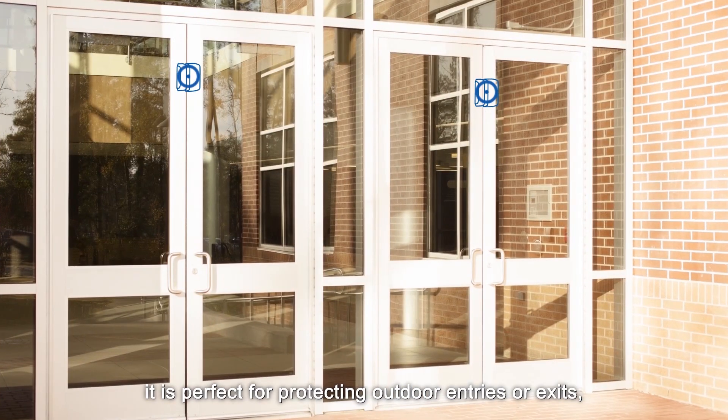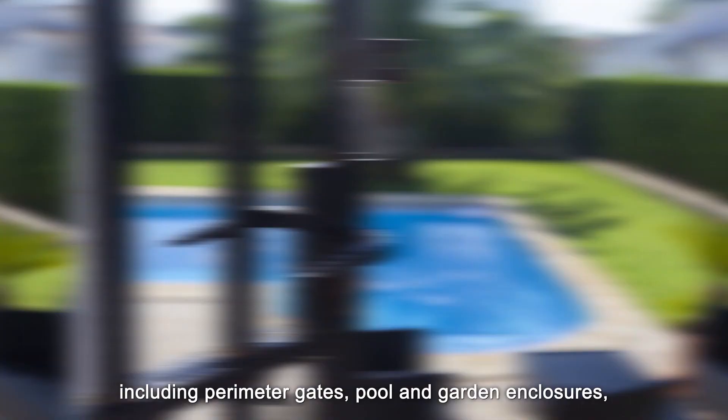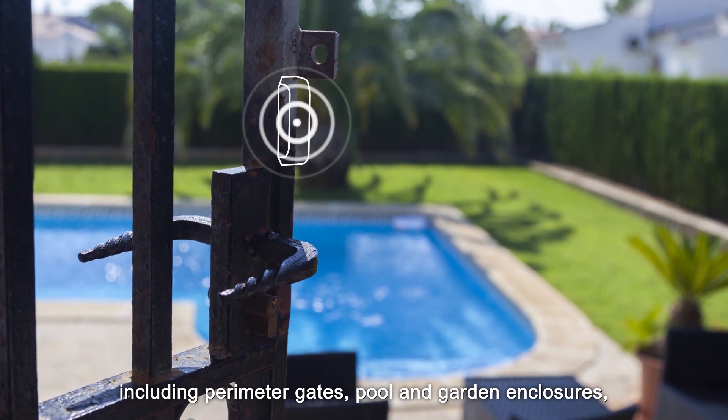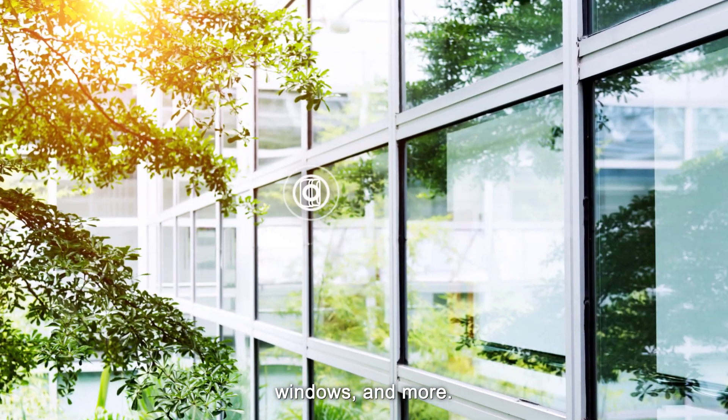it is perfect for protecting outdoor entries or exits, including perimeter gates, pool and garden enclosures, shed doors, windows, and more.